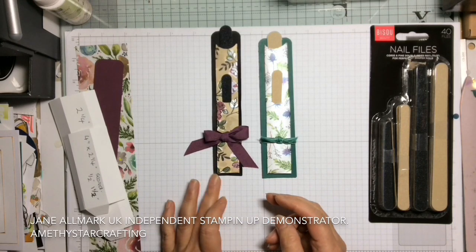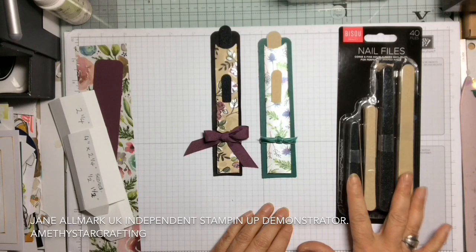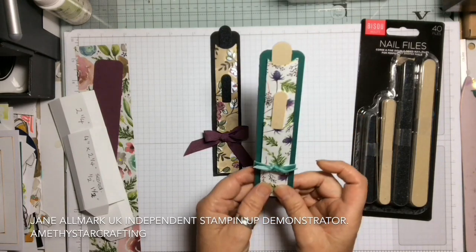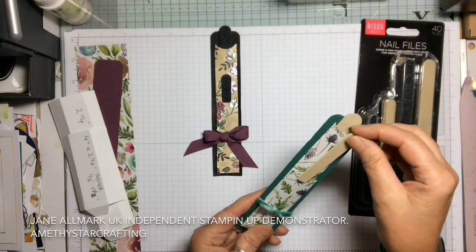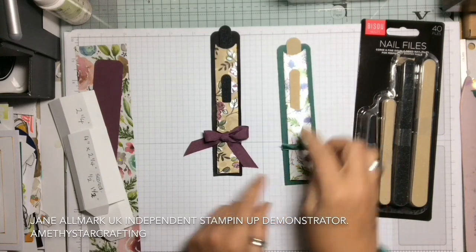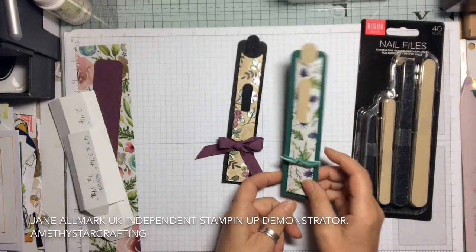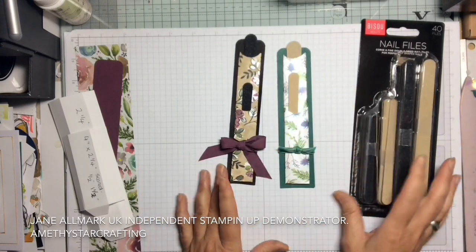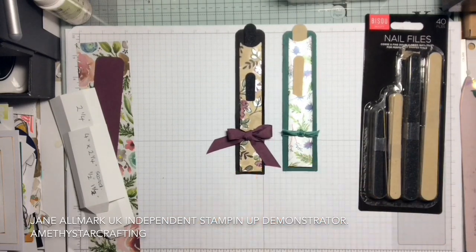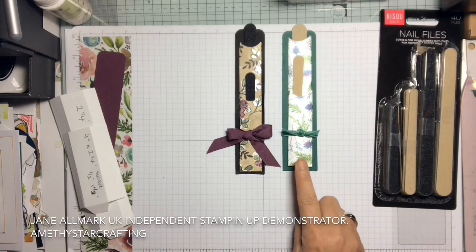With holidays coming up and as a way to show off our beautiful DSP as little thank-you gifts, I thought I would make some nail files. If you're in the UK, pop along to your local pound shop — for a pound you get 40 of them. I've done a little pocket at the front for the small one and a larger pocket at the back, using our beautiful DSP in two different colours: a darkish charcoal grey and a pale beige. They would be great little favour gifts.